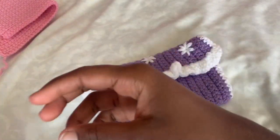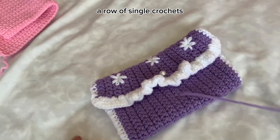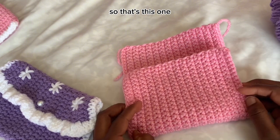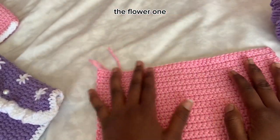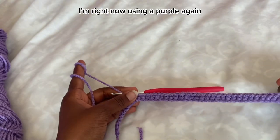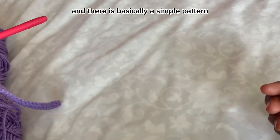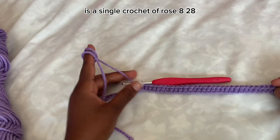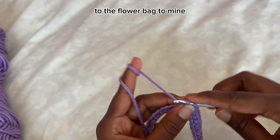I just finished my 28th row of single crochet. This is what mine looks like for my first bag, which is going to be the strawberry one. Now let's start the second bag, the flower one. Get your second yarn and choose the main color you want. I'm using purple. It's the same pattern: chain 45 from the beginning and do single crochet in each stitch until you have 28 rows.